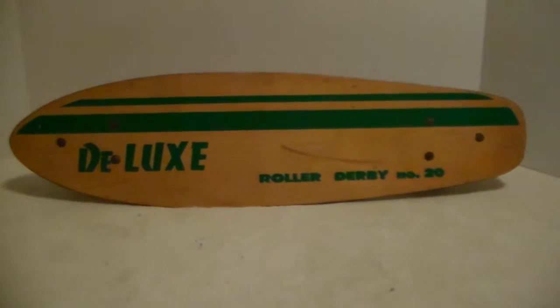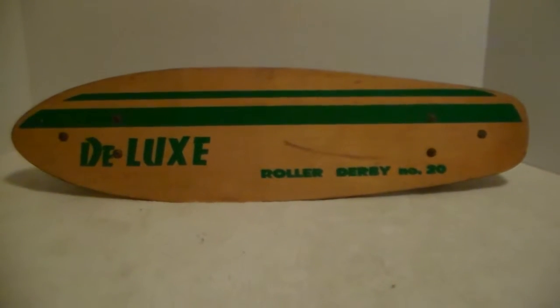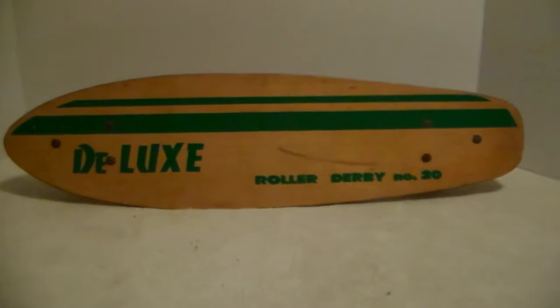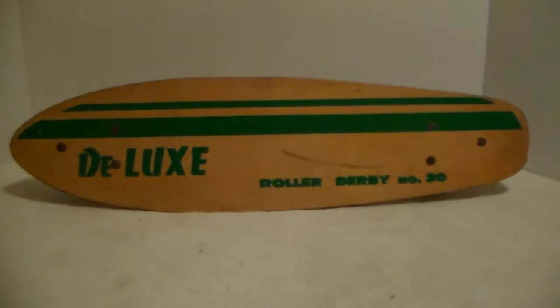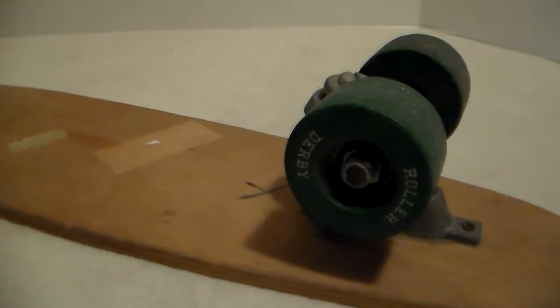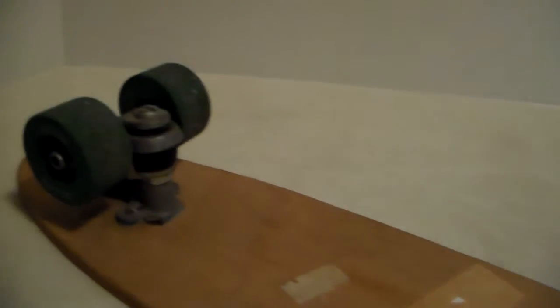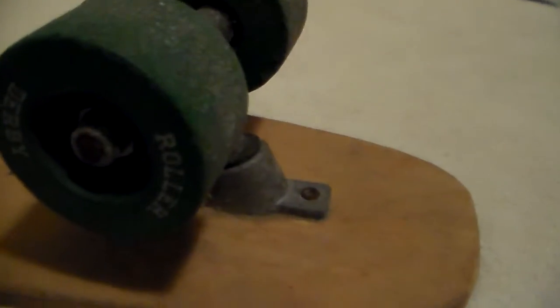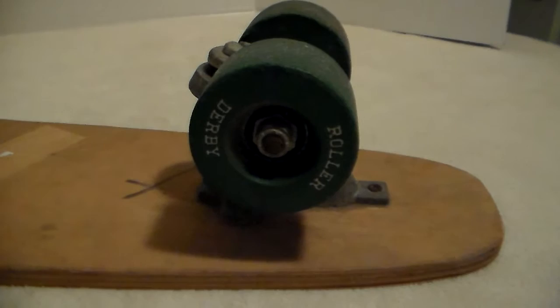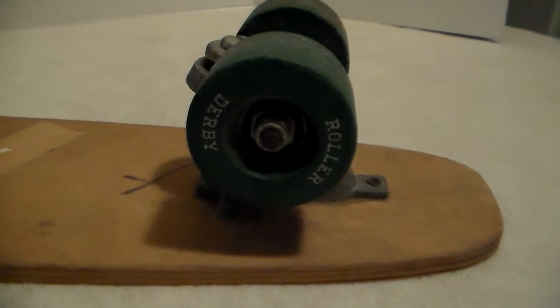It's got all the wheels, it's all original. I think they might be clay wheels — I'm not astute to skateboards — but I'll show you the wheels. All four of them seem to be original. I'm assuming they're original; they say Roller Derby on each one of them. The trucks look like they've never been taken off. There is a decal missing, and there's another decal right there with some numbers on it.